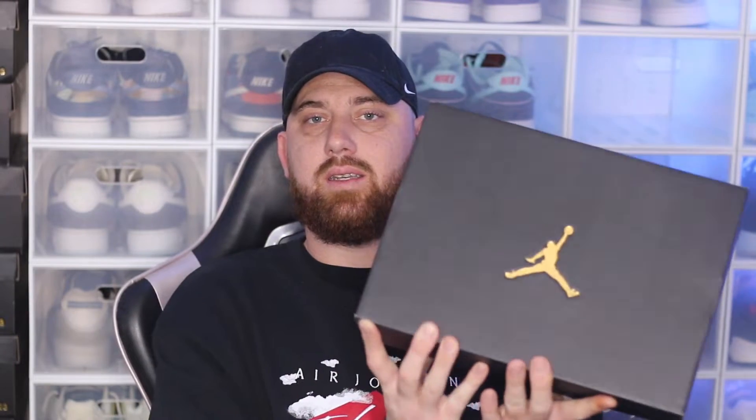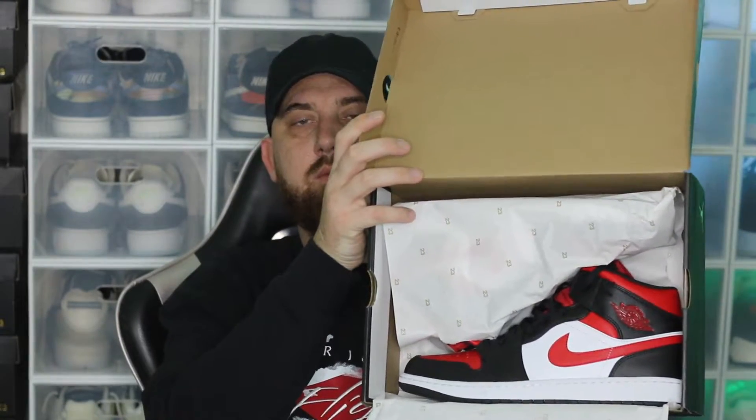Let's jump into the shoe and go to the box. We've got our mid-low box. On the front we've got our price tag and shoe size — this is a size 13 US men's, priced at $170 Australian dollars. The colorway is black, fire red, and white.